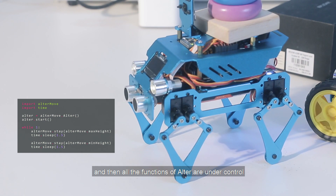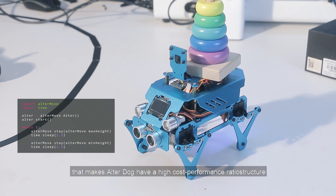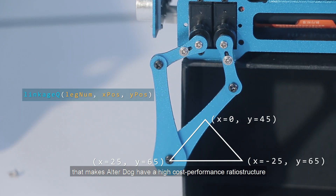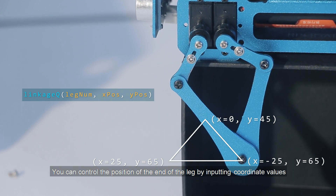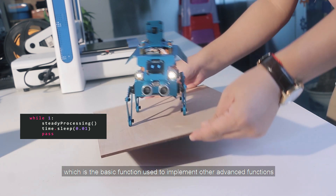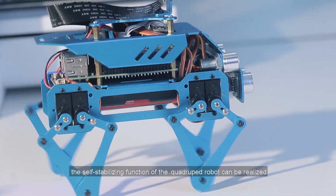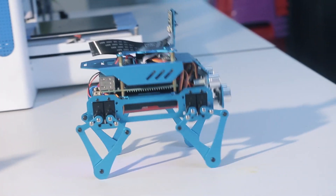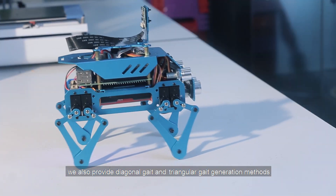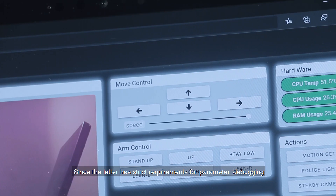Otter Dog is a quadruped robot that uses a linkage mechanism, which gives it a high cost-performance ratio. We use inverse kinematics to control the legs. You can control the position of the end of the leg by inputting coordinate values, which is the basic function used to implement other advanced functions — for example, the self-stabilizing function of the quadruped robot. In terms of gait generation, we also provide diagonal gait and triangular gait generation methods. Since the latter has strict requirements for parameter debugging, we use the diagonal gait by default.